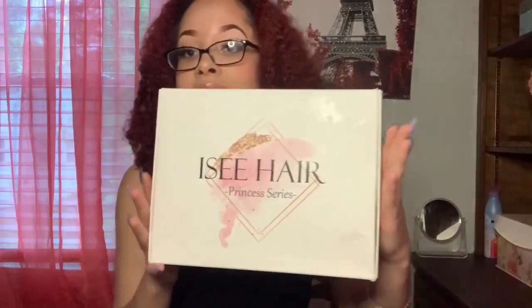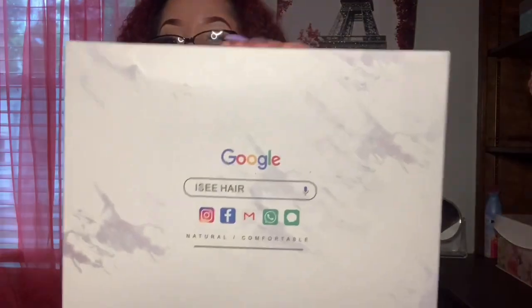So earlier I did unpackage it out of the FedEx bag because I was confused on what it was — I've been ordering stuff online. But this is the box. It got a little greasy stuff on it from my baby, she's messy. This is the back of it, they got their little social media stuff on here. I think the box is pretty cute. It says Icy Princess Series, so I'm gonna go ahead and open it.